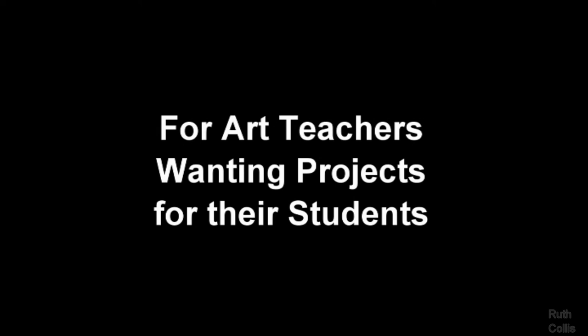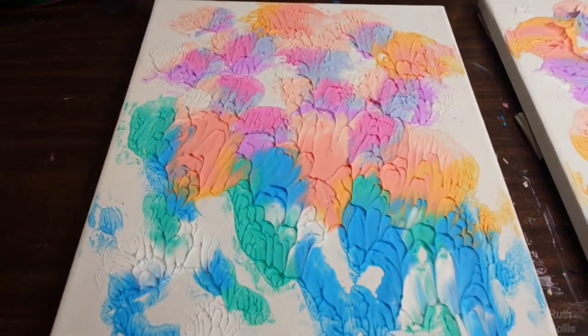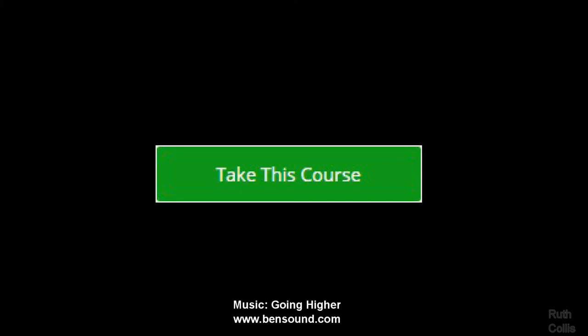This course is also for art teachers wanting a resource of projects to do with their students, or basically anyone interested in this type of textured painting that you peel apart. Thank you, and click to take this course or try the free preview to learn more.